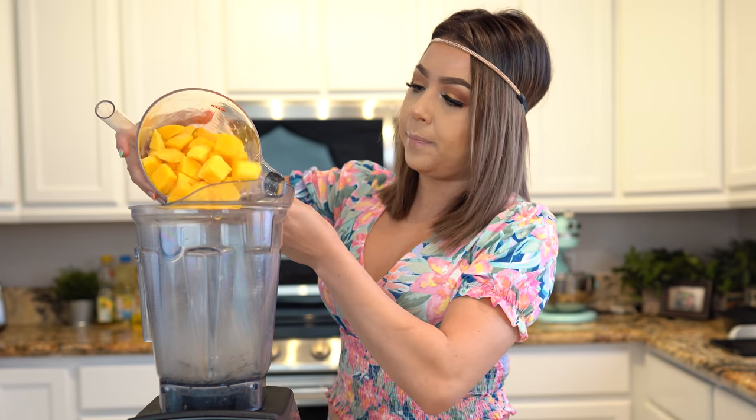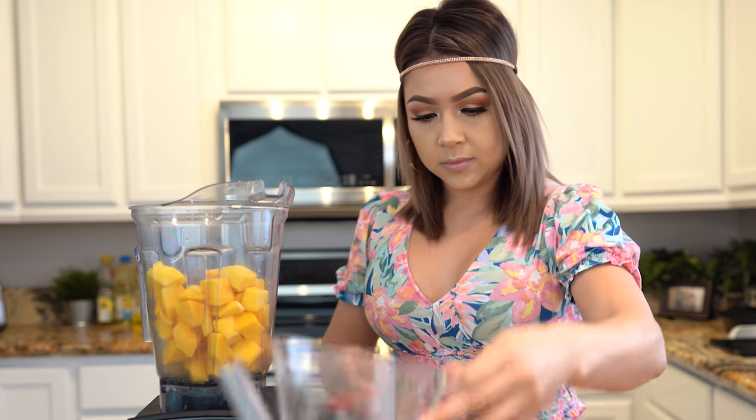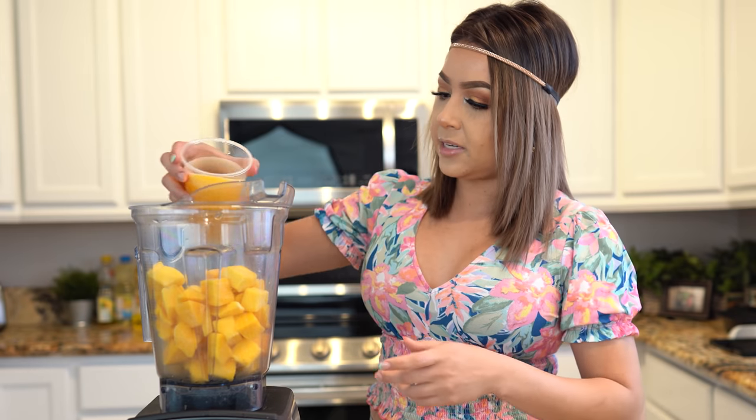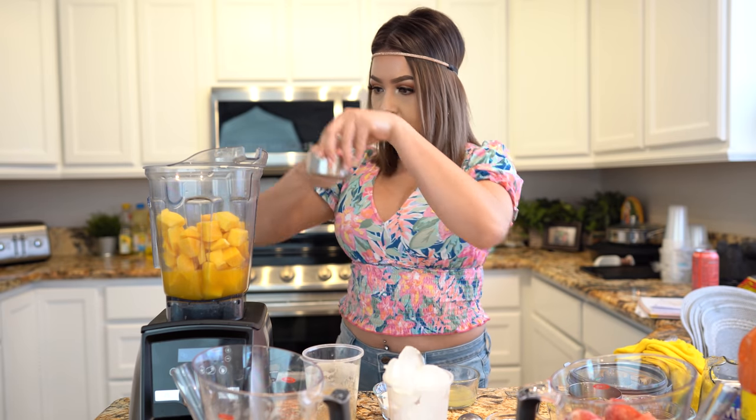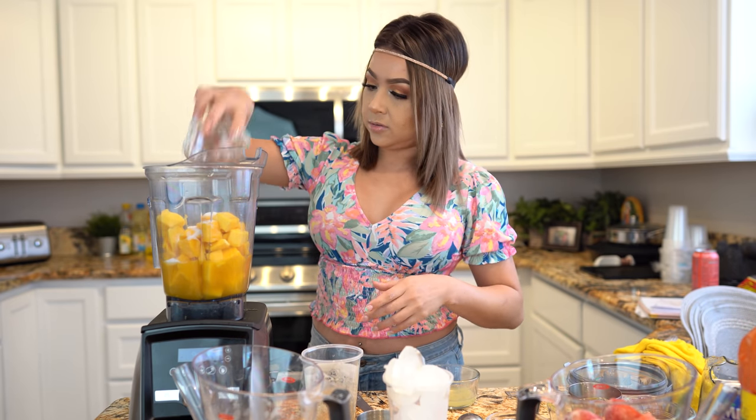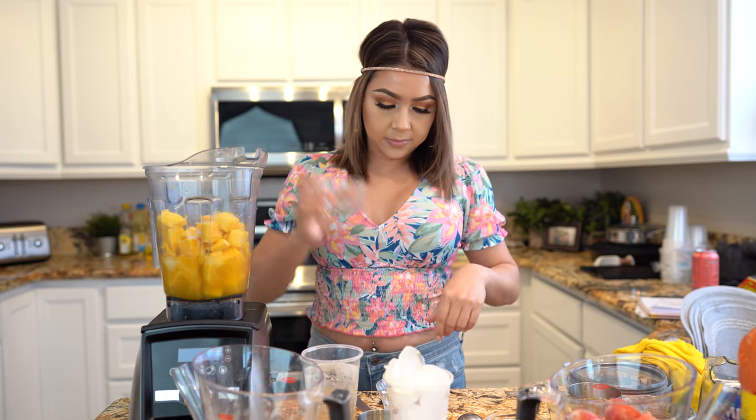So first we're going to start by making our mangonada. We're going to grab our frozen mangoes and transfer them into our blender cup. Then we're going to add our mango nectar. The sugar is going to depend on how sweet your mangoes are and how sweet you want your drink. Then we're going to grab the juice of one lemon and blend everything together until it's fully combined. And of course, if you want to make it into an adult drink, you can go ahead and add some tequila.